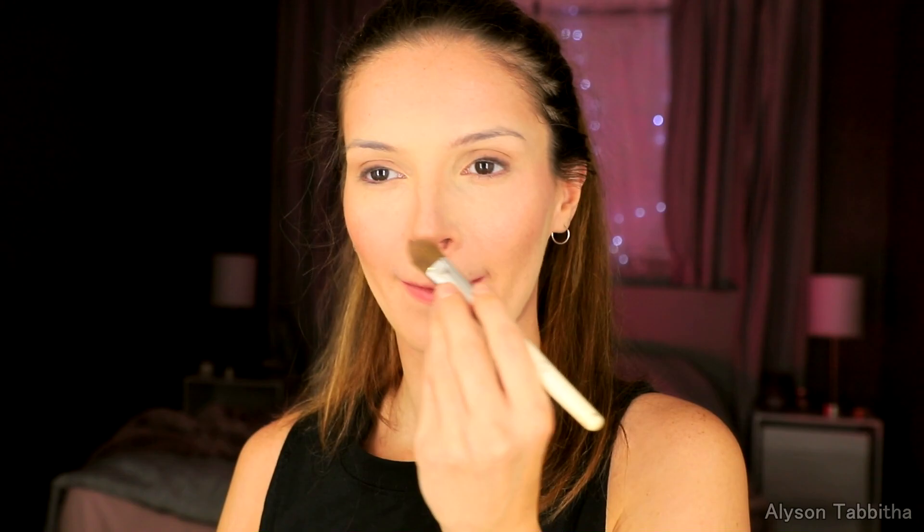Then I take a dark beige eyeshadow and I create shadows under my nose to make it look shorter, in my cupid's bow to define it more, and on my eyelids to drag them out and make them look more deep set.